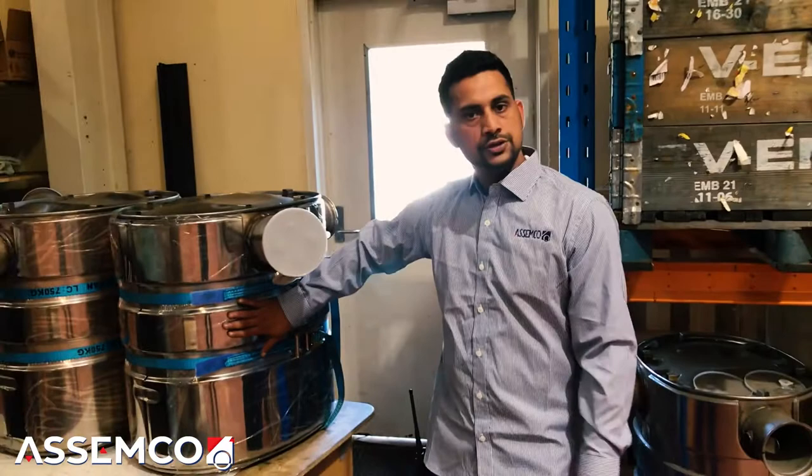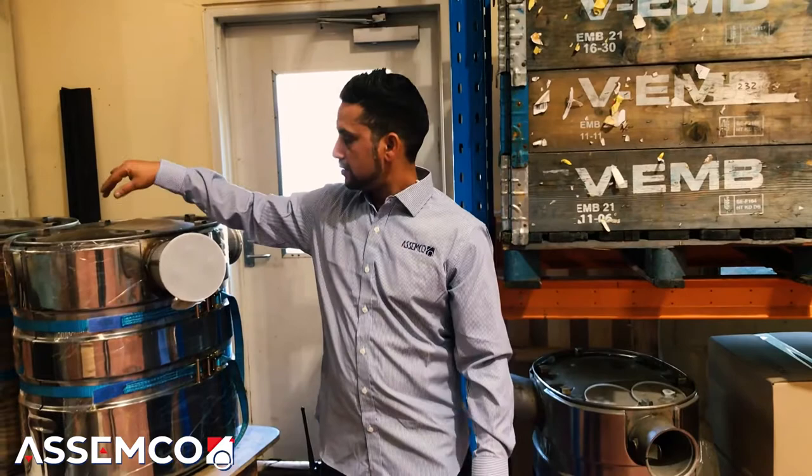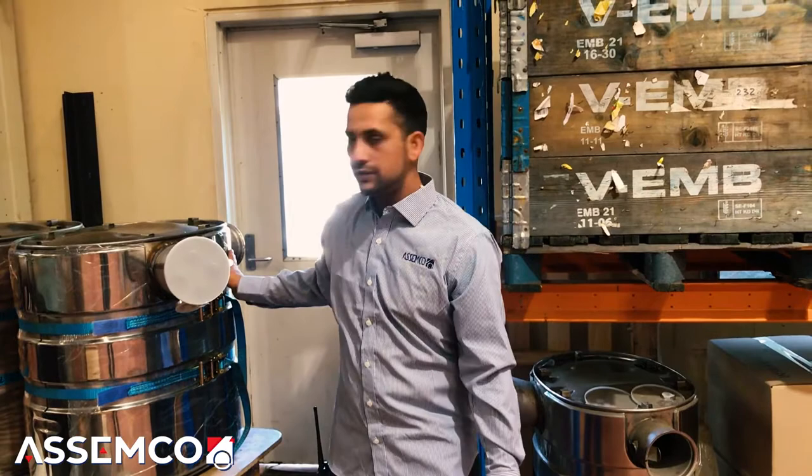For Volvo trucks, we do these mufflers. We send the shields out to get polished. The polished side will be visible to the customer, then we put them together. Basically, this is the shield for the mufflers — it protects them from overheating. In case you have to touch them, they won't be as hot as the actual muffler would be when it's on the truck.